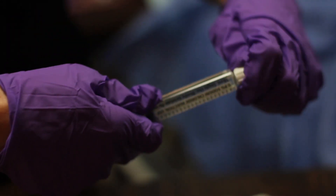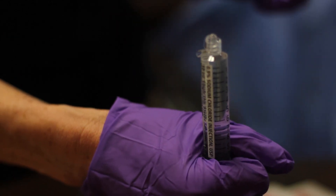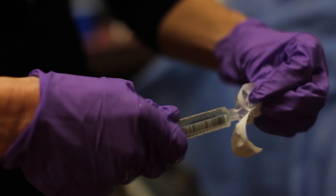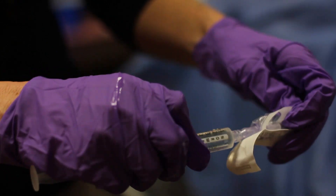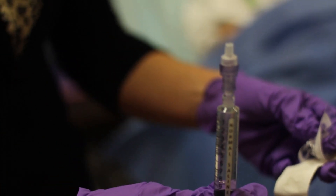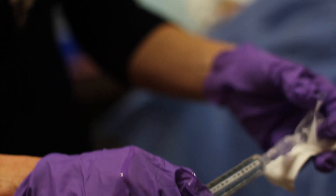Once at the bedside, be sure to prime your caps with the saline flushes, allowing them to be filled with solution and having no air in them. Keep them sterile within the packaging until you're ready to change the caps on the patient.